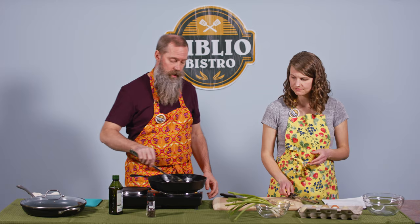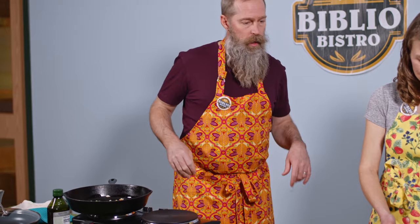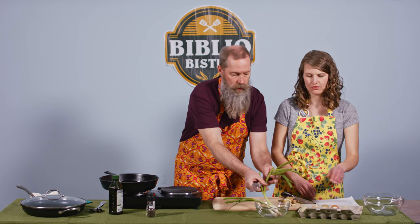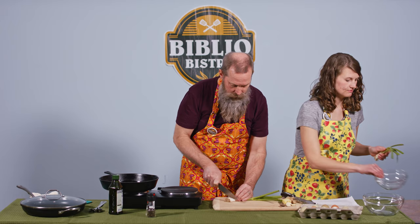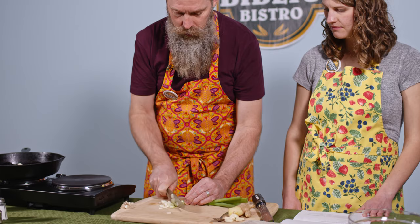I can smell the garlic already — so the pan is hot enough. That's the other thing about cast iron: it takes longer to heat up, but it holds its heat longer. I'm actually going to take it off the burner so I don't burn the garlic until we're ready. Then it says to add the green onions — we want those sliced, including the green tops. We want three. I'm just going to take the ends off.